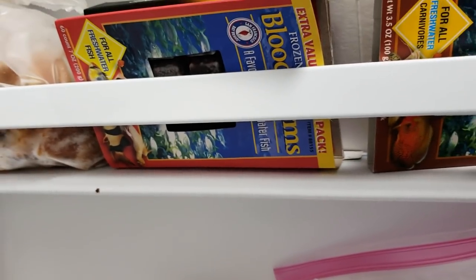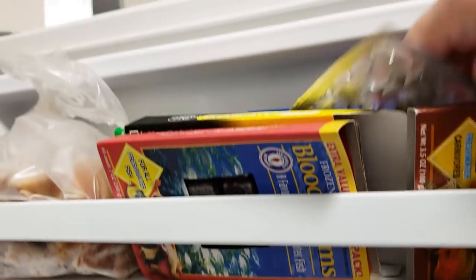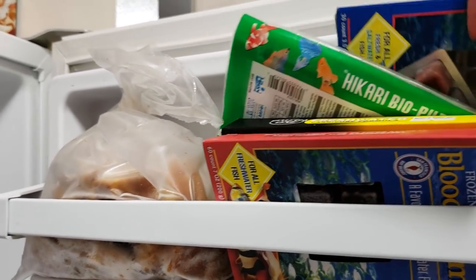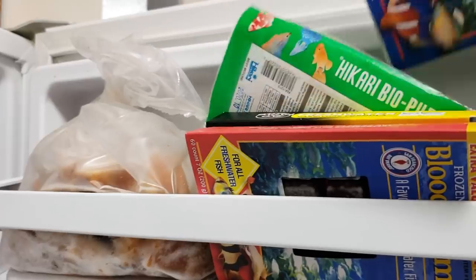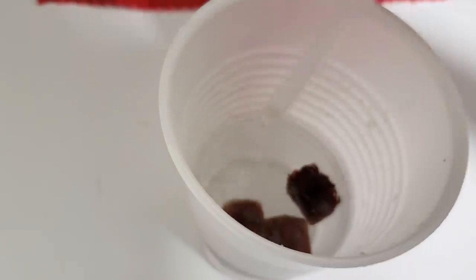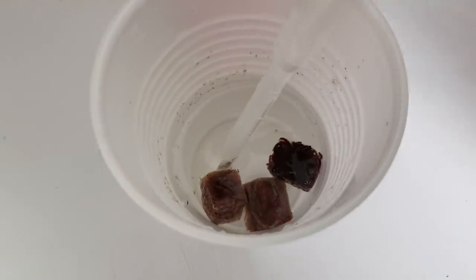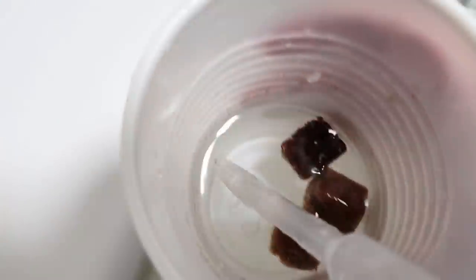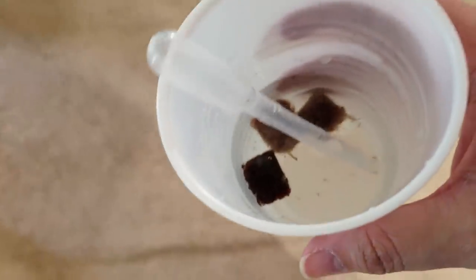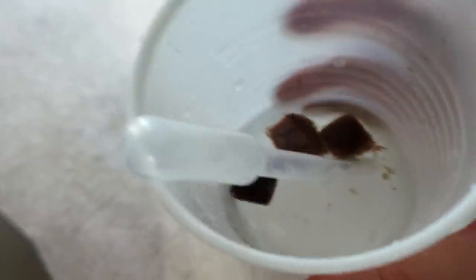And for some of the smaller bettas I'm going to do some frozen brine shrimp. So I'll put both of these in this cup to thaw. This cup still has some daphnia stuck to it from last time. I use a little pipette to measure and get the food out. It's going to thaw pretty quickly, and once it's thawed I'll feed the fish.